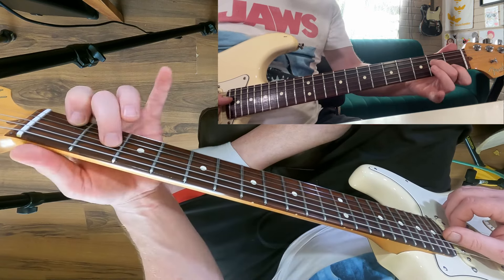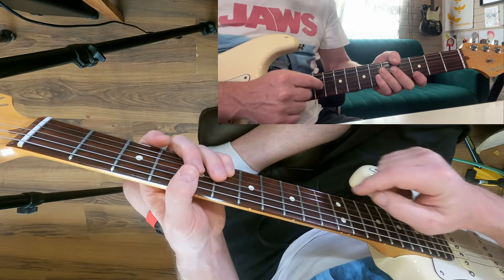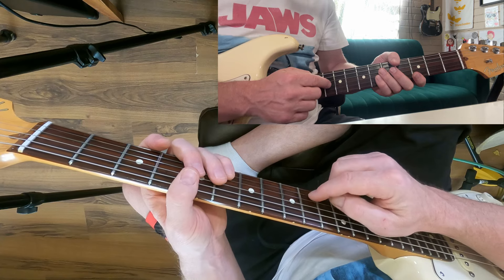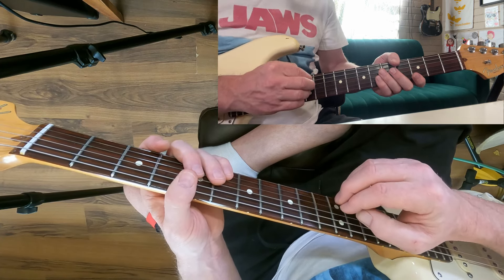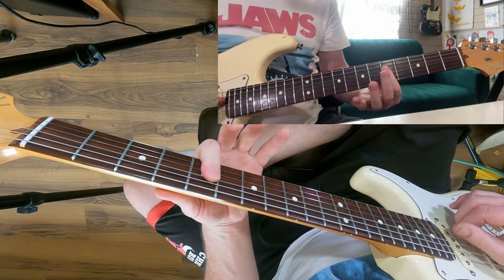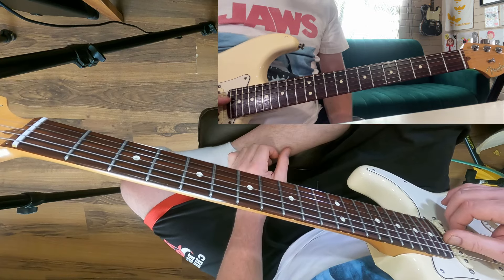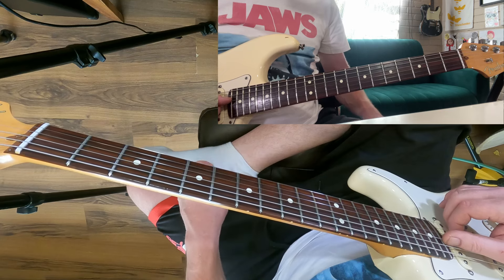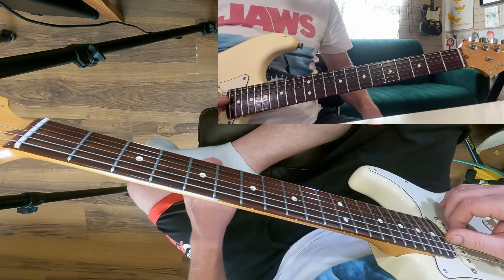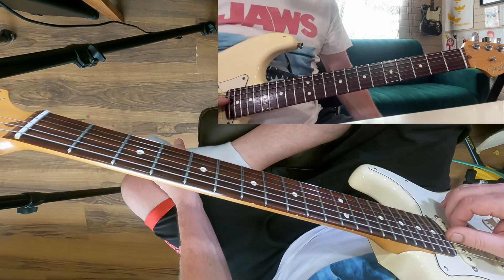We're going to go back to our C triads — three anchor points on the D, G and B strings. We're still working on the D, G and B strings and we've got our three anchor points. A C major triad is made up of three different notes. I'm not going to go too deep — just giving you information you need to remember. It contains a root, a third, and a fifth.